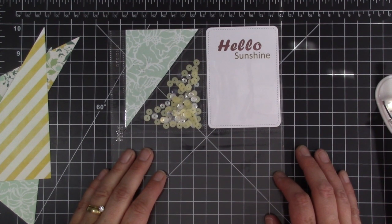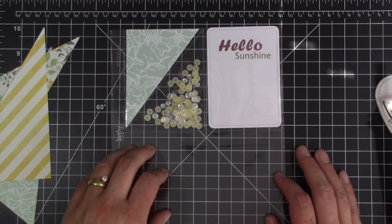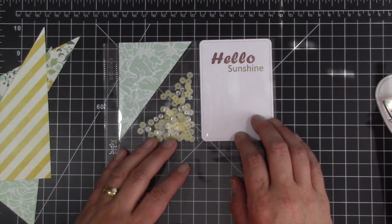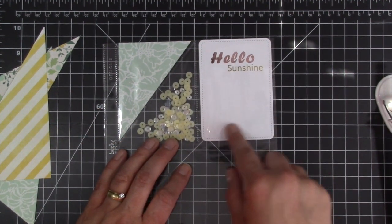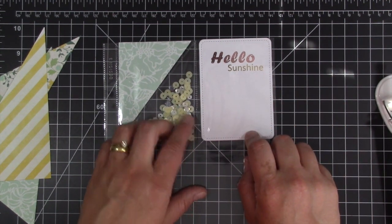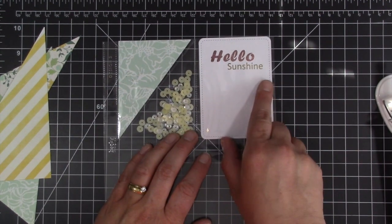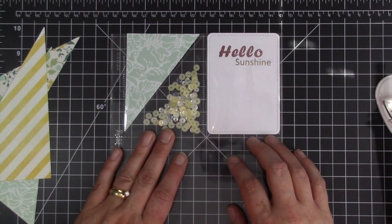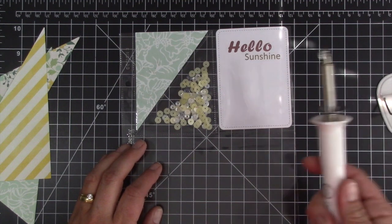Hey everybody, it's Kristina from Creations with Kristina, and welcome back to another video. My last two videos I was playing with my mink machine, and in the last one I showed you how I did this Project Life card, which I'll link up above if you want to go check it out. That was with the deco foil in the mink machine. So today I wanted to play with the Fuse.